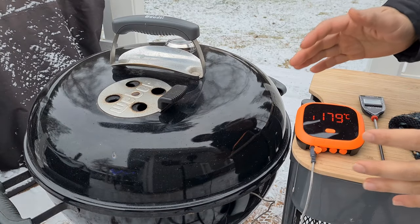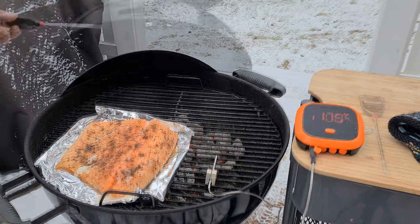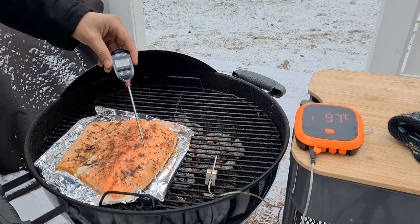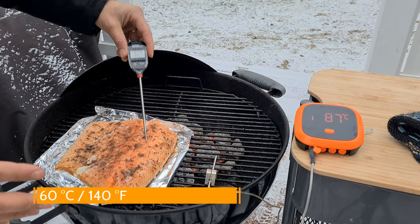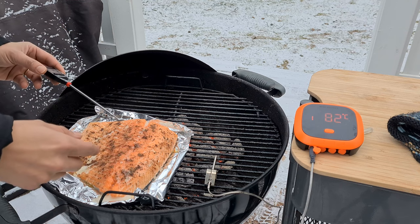I will adjust the vents as necessary so that the temperature stays around 175 degrees Celsius. Exactly 30 minutes have gone by — it's time to check the salmon. Let's check the internal temperature of the salmon. We are looking for around 60 degrees Celsius, and it's actually right there, so this is the time to remove it from the grates.